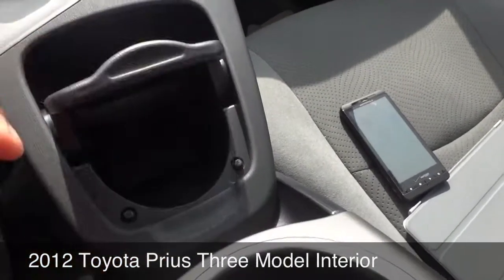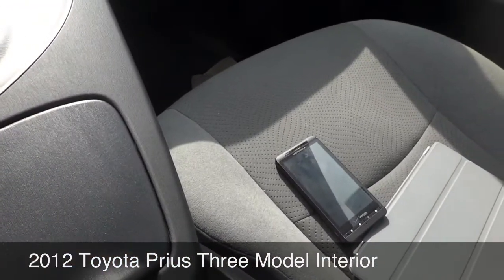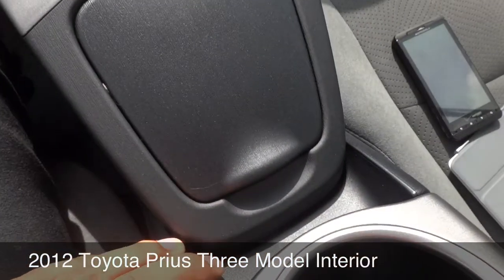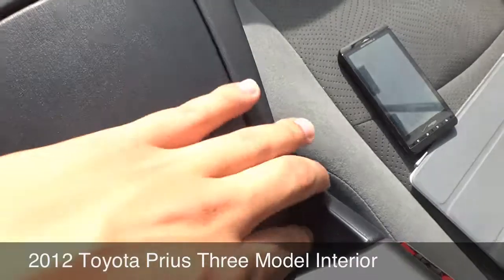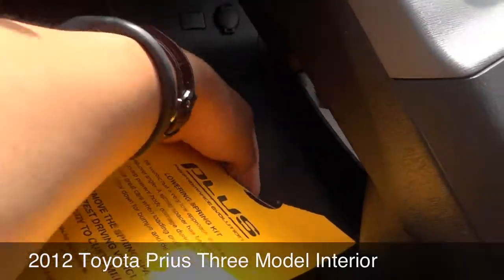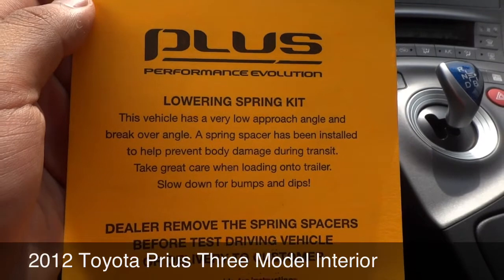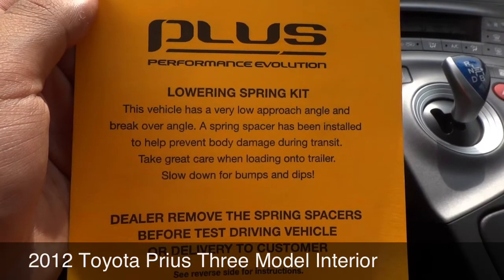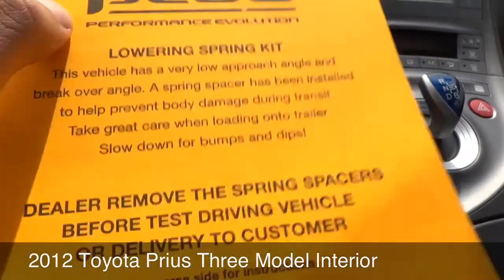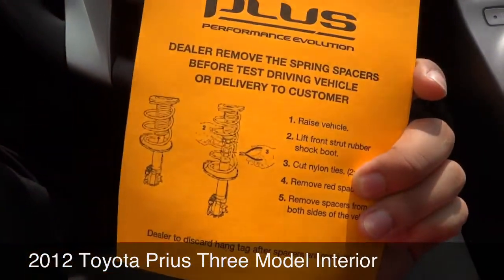Nice little cup holder. I don't know why they put a cover over it — it seems useless because what are you going to put on top here? You can't stick anything on top because it's just going to get crushed and closed. And they seem to have wasted a lot of space here — they could put a little cubby for something. Down here you have your charger, good space for stuff. And there's a notification of the Plus Performance Package lowering spring kit, saying this vehicle has a very low approach angle and break-over angle, and a spring spacer has been installed to prevent body damage during transit. Take care while loading on the trailer and slow down for bumps and dips — that's not only for people delivering the car, but also for you as the driver.